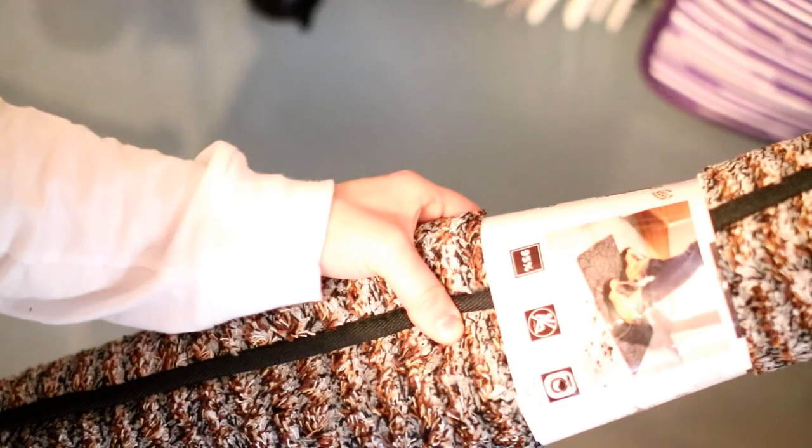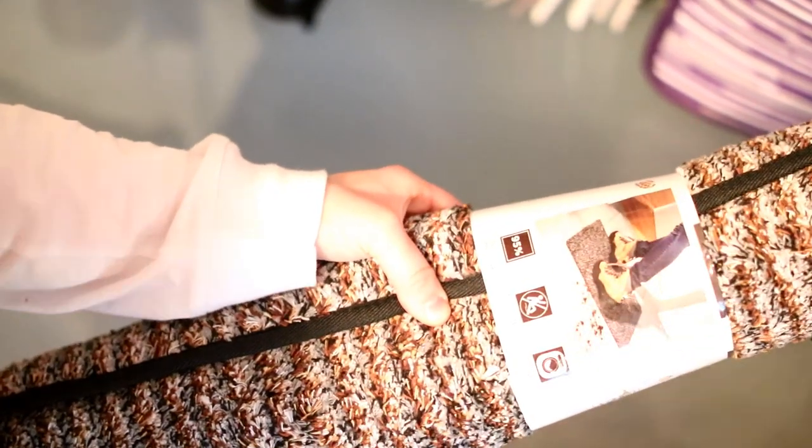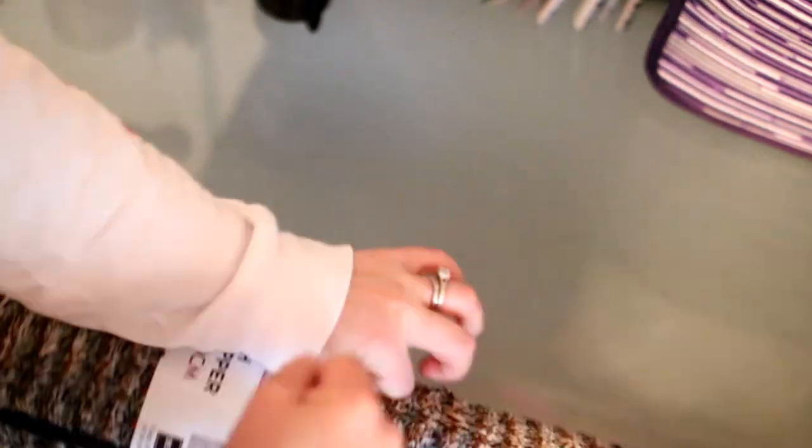As I unroll this, it says it traps 95 percent of dirt, it's non-slip, and it's machine washable. I generally toss my rugs in the machine even if they're not labeled machine washable, so seeing that this one is actually machine friendly is a nice plus.